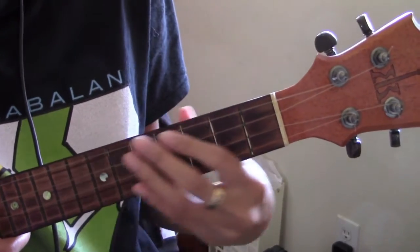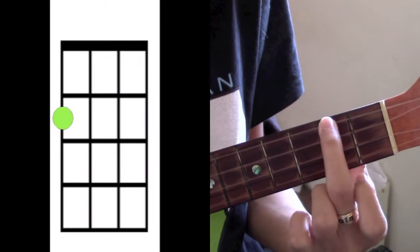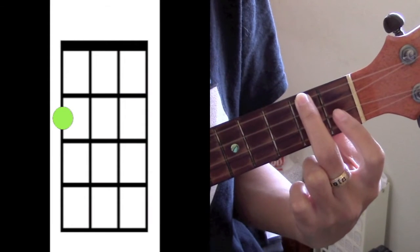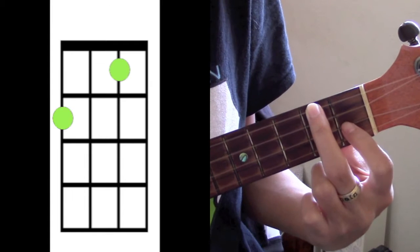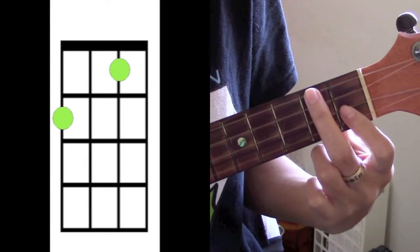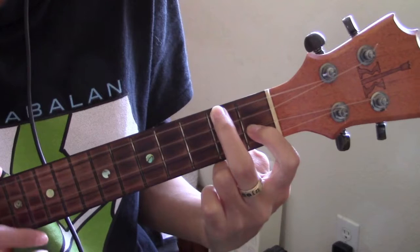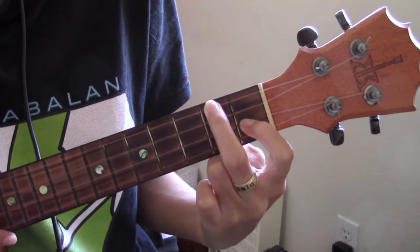Your first chord is an F. You're going to take your middle finger and put it on the 4th string on the 2nd fret. And you're going to put your pointer finger on the 2nd string on the 1st fret. And that's going to make an F.